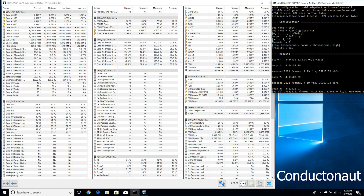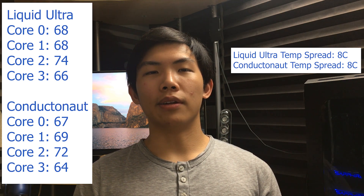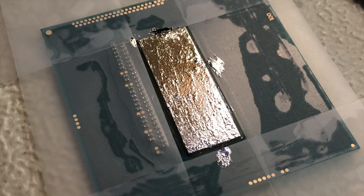The temp spread didn't really improve — I still have some temp spread and only marginally improved temperatures. It doesn't seem like the Liquid Ultra had degraded at all. The slight temperature improvement might not be because I reapplied it, but because I replaced the Liquid Ultra with Conductonaut, which does work better. The temp spread is still there, so I think it's basically just my chip — there's one core that's always a little bit hotter. There's a slight improvement, but it's probably because I changed to Conductonaut, which is a better liquid metal compound.